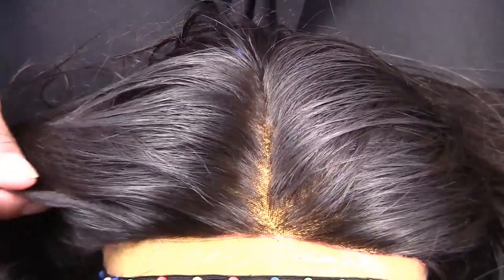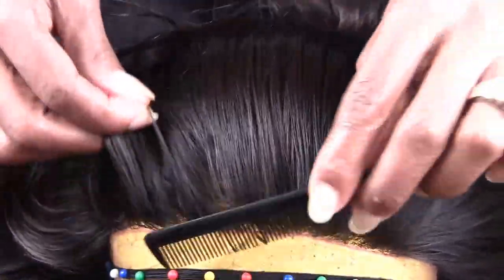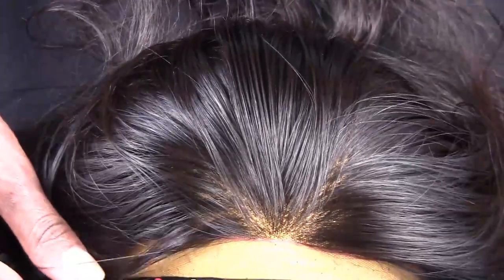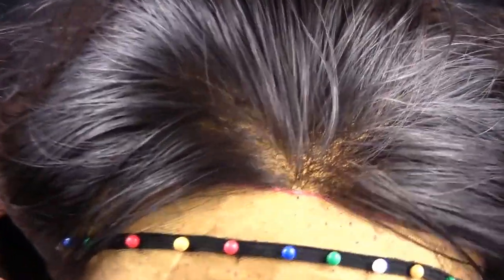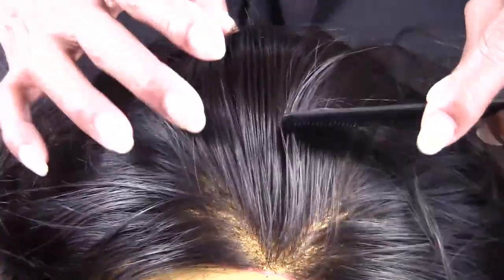Let me turn the camera down and see if I can put some more light on me and give you a better view of how the parting and step looks. I'm praying that you can see what I'm showing you and that it's just not too dark.